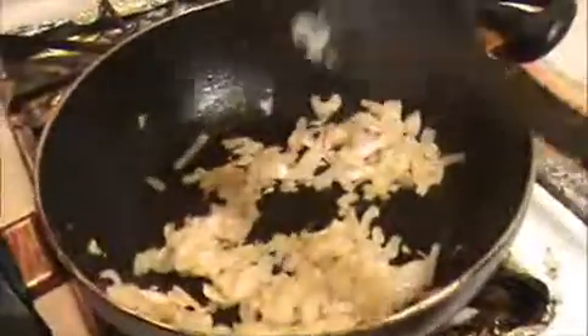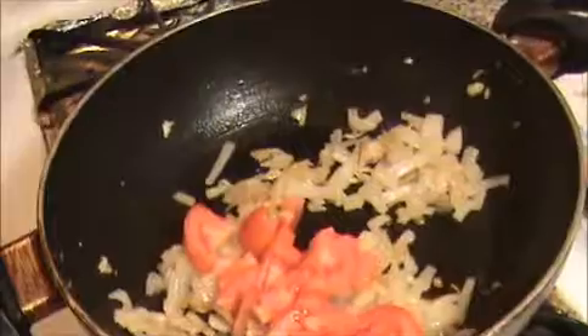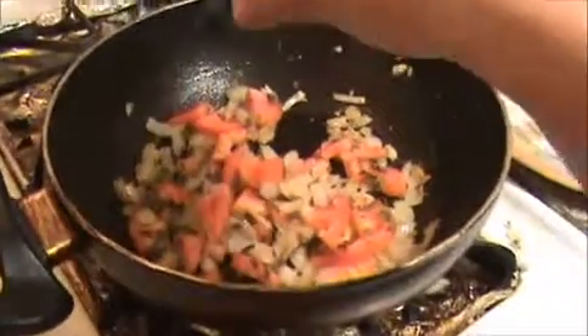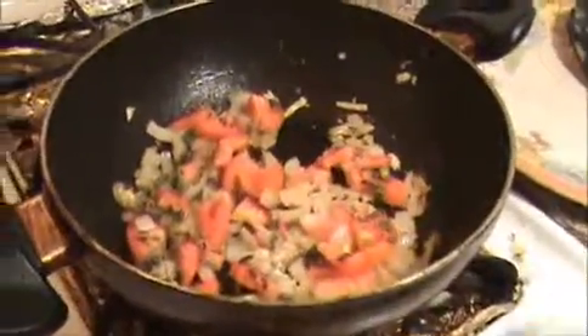Our onions are slightly cooked. Now I am going to add our chopped tomatoes and kasuri methi leaves. Sauté it well again. In between, add some salt — but not too much salt, because we already added salt to the chicken.